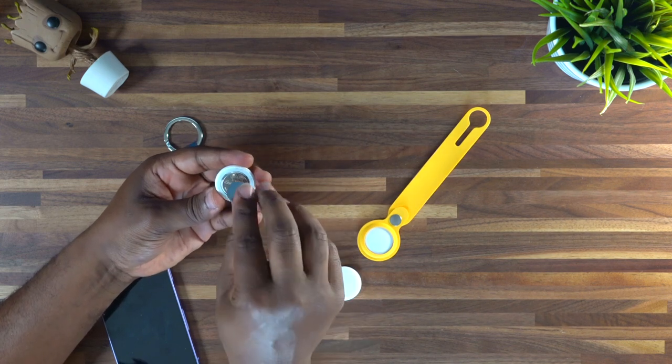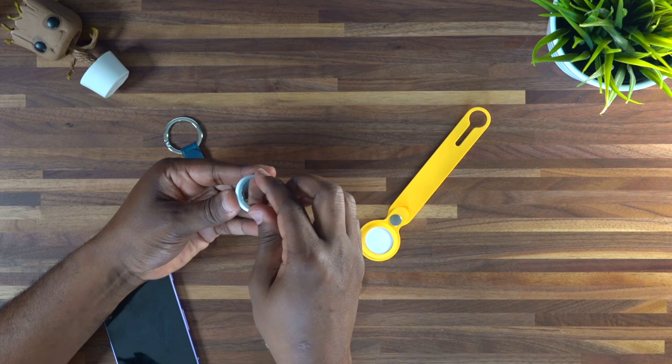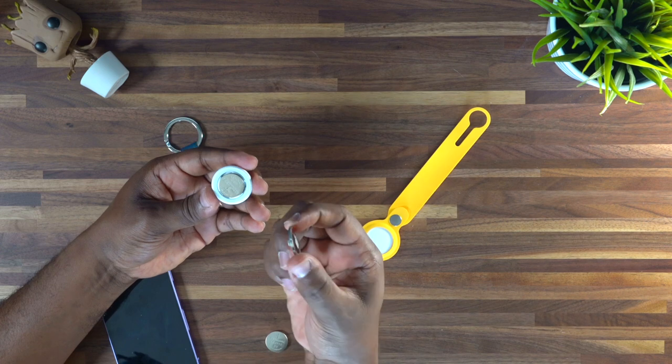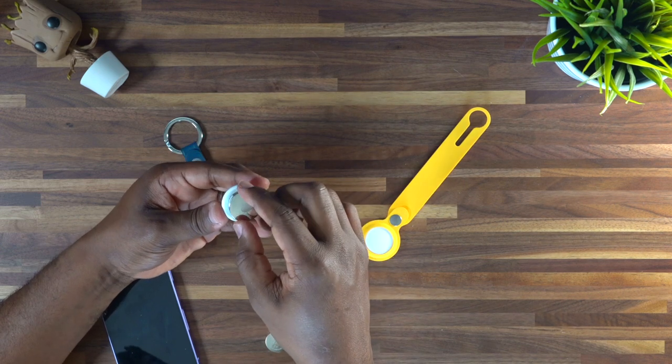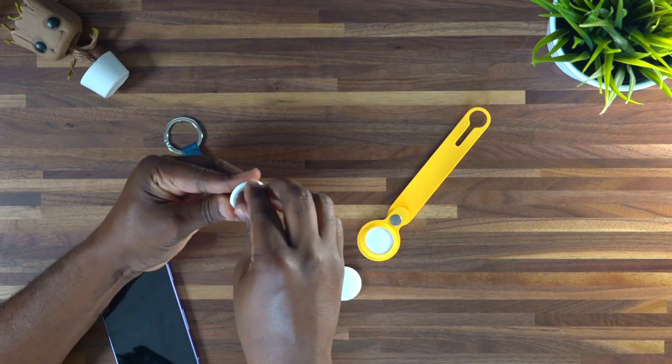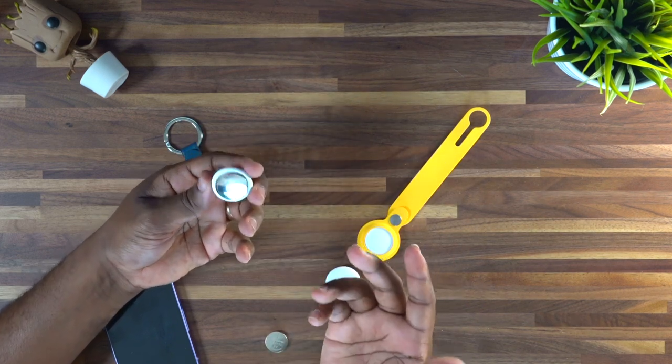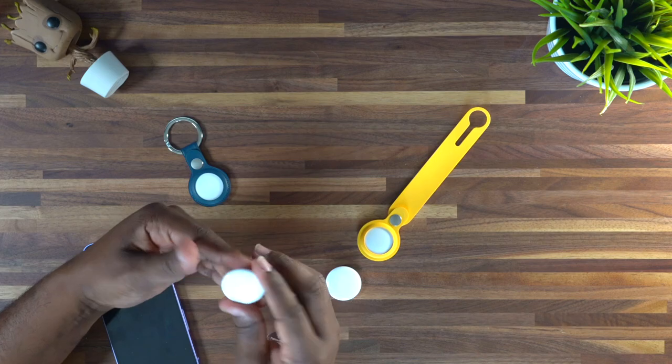You're going to hear that sound go off that lets you know that the battery is in there. Then you want to go ahead and take the top, put it right back on top, and align it with the groove holes — there are three holes on each side. Go ahead and align one of those, then press down firmly and take your thumb and twist it into place. Just like that, you have just replaced the battery of your AirTag.